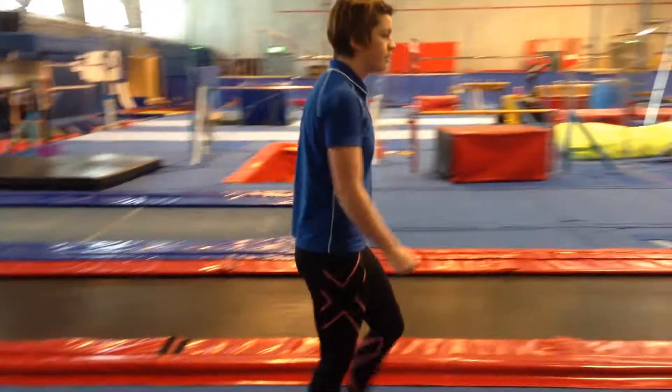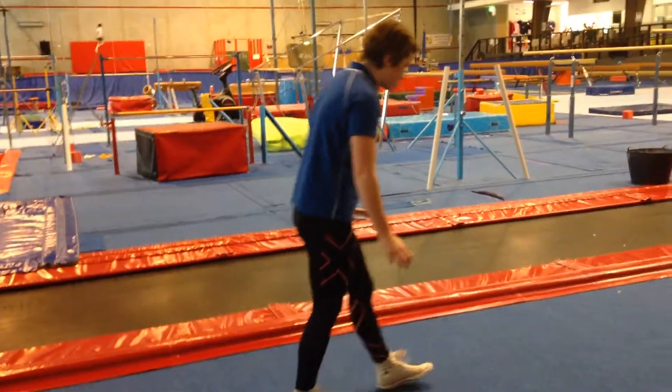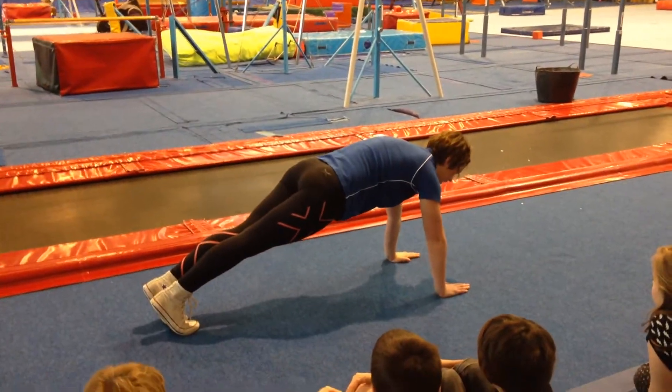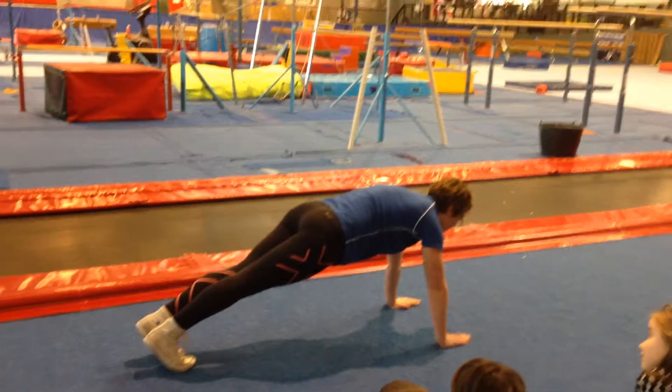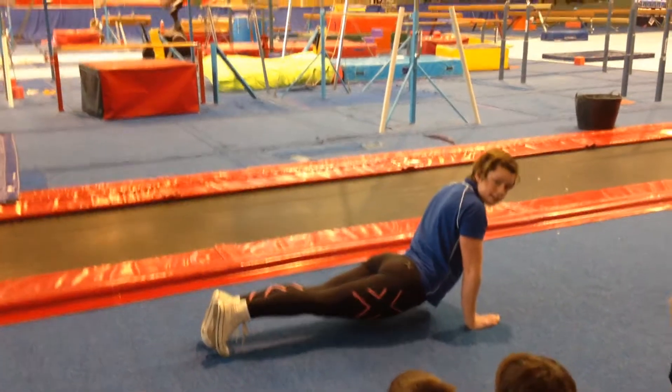Over here, we are going to make our front support shape and hold it for 10 seconds without going wobbly. This is not a very good front support shape, is it, guys?